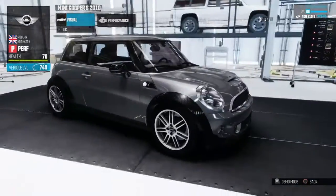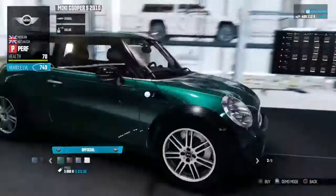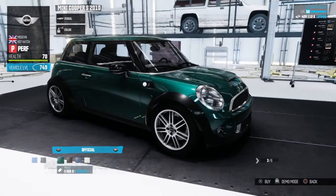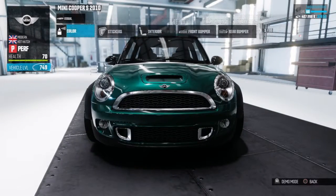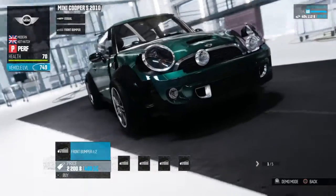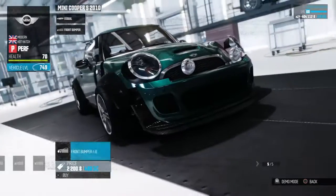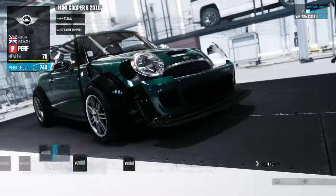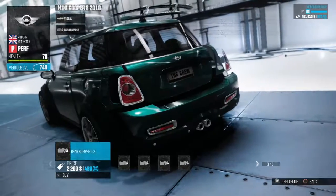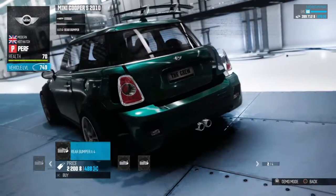Oh god, that rear wing has got to go. I'm actually gonna change the color first. This color looks unique to the vehicle so I'll get that. Front bumper — whoa, we can get rally lights on this thing. Oh yeah! I think I'll go with that rear bumper — I'm just gonna get the stock bumper first and then look through the rest.